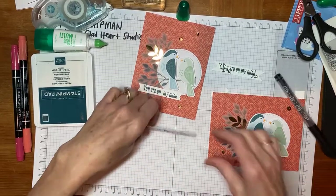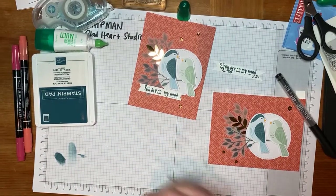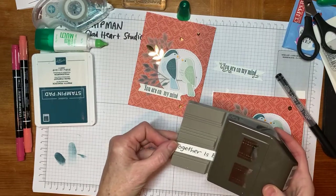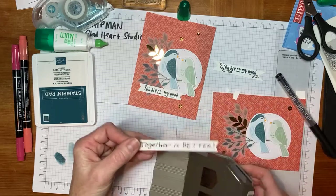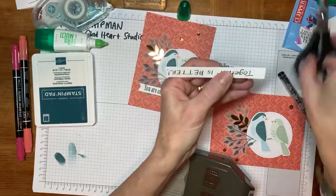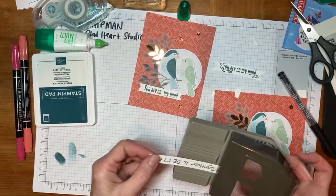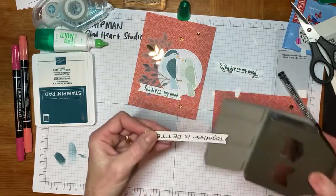Now I'm going to flag it. I've got a punch that can do this. We're going to slide that strip of cardstock into the punch, and the punch is going to make that flag for me — isn't that fun? I think I'll trim just a tiny bit first. So you can either do the flagging with the scissors or you can use a punch.